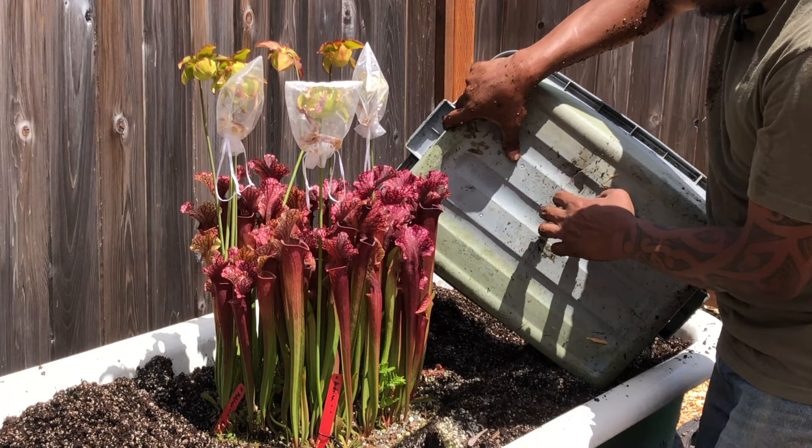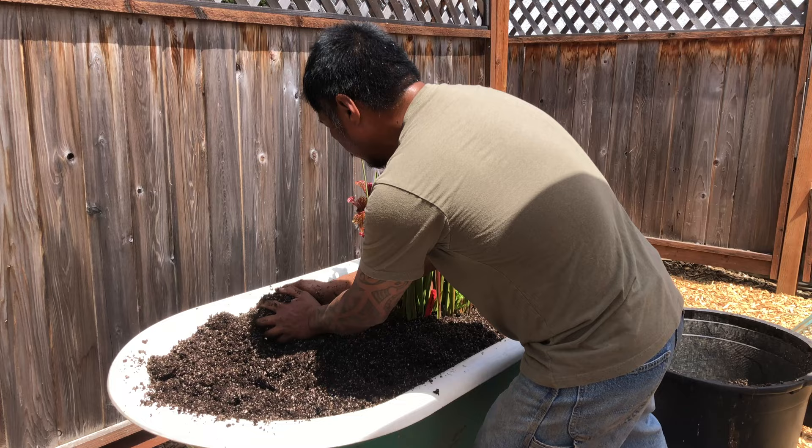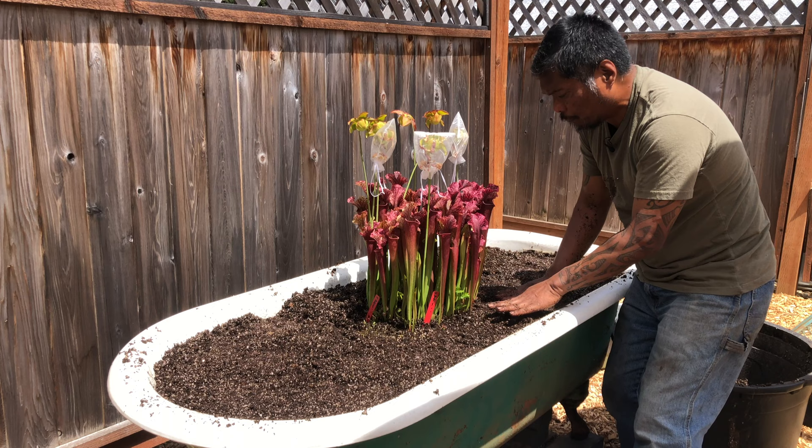This bin had a crack on the bottom which served as a drain hole for the plant — sometimes we use leftover bins like this for that purpose. Those bins are also what we use to mix soil in. I'm going to smooth this out. I think I have sufficient soil in here — it's at the level I like.